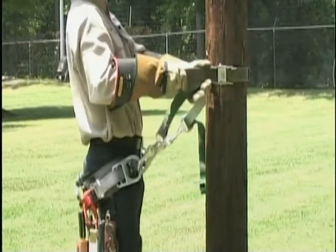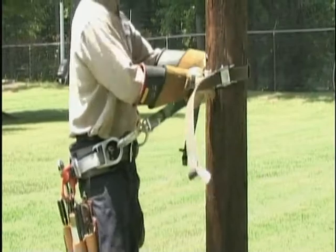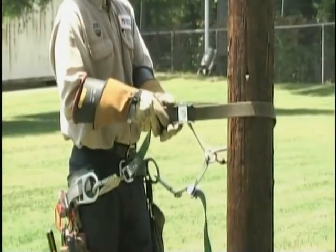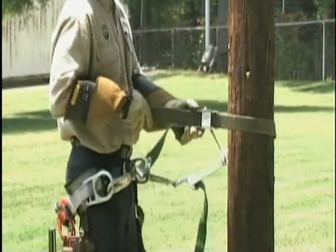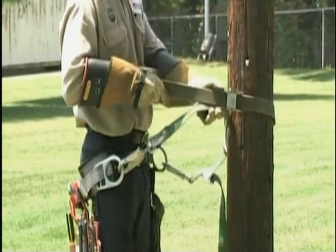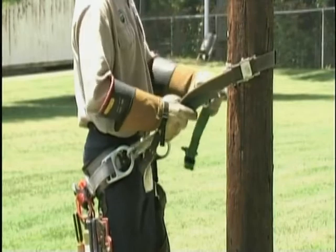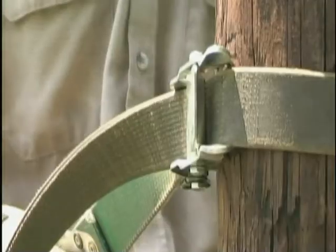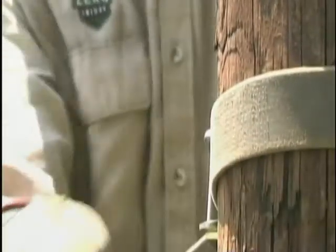It is necessary that the Buck Squeeze safety strap be adjusted properly to the pole being climbed and to the individual using it before beginning the climb. To shorten the outer strap, thrust your hips forward to relieve tension and pull on the brown nylon strap as you push the cam buckle toward the pole. To lengthen the outer strap, simply lean back, putting tension on the belt, and tap the cam buckle with the palm of your hand until you reach the desired length.